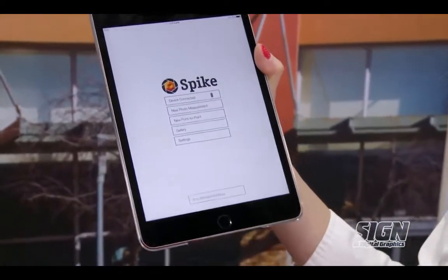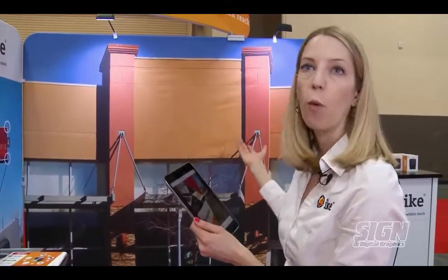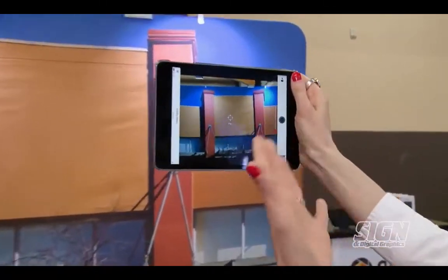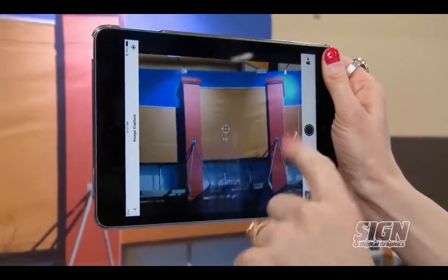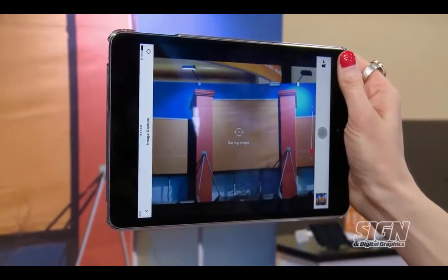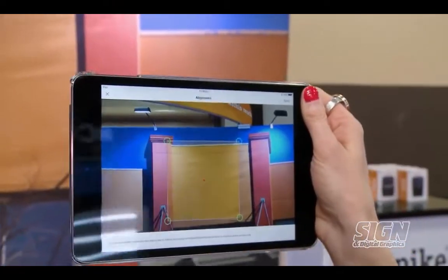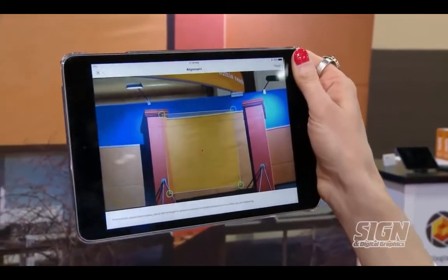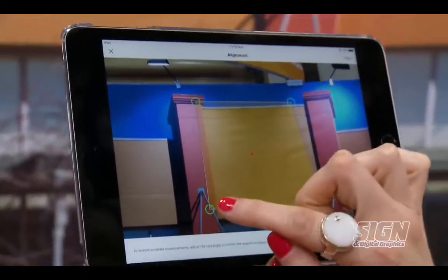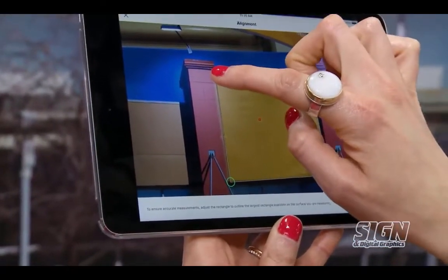So if I'm out in the field and I need to measure this building here for a sign, it would be a little difficult without a ladder or a bucket truck to do. The way it works with Spike is you hold up your device. You can see the laser there is giving me my distance and I snap a photo. Once you've taken that photo you can measure right there on the spot or you can measure later using the mobile app or the cloud.